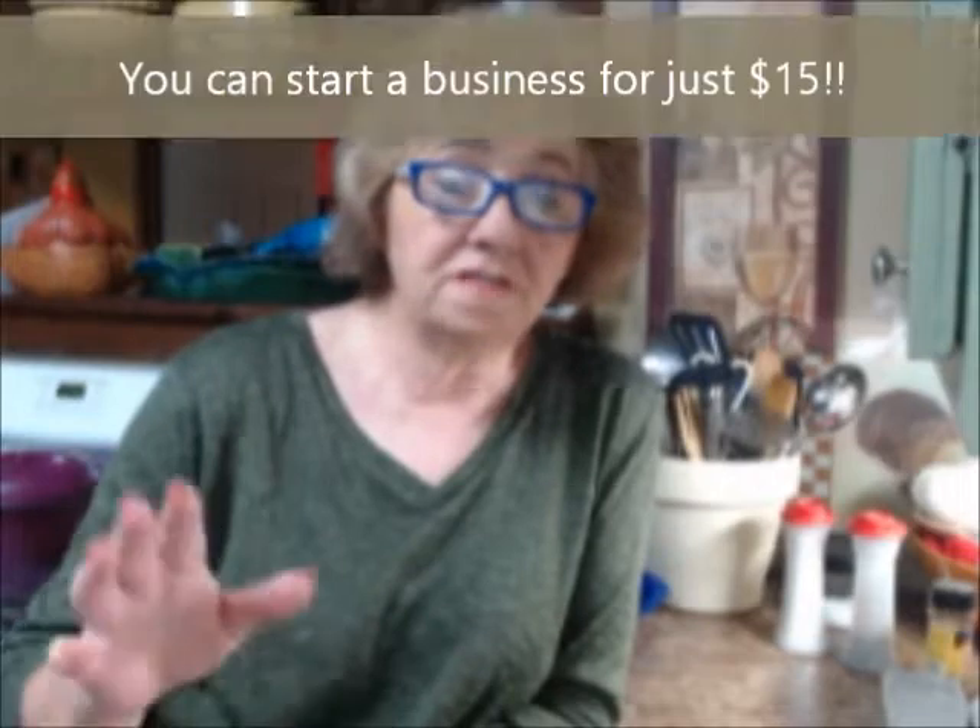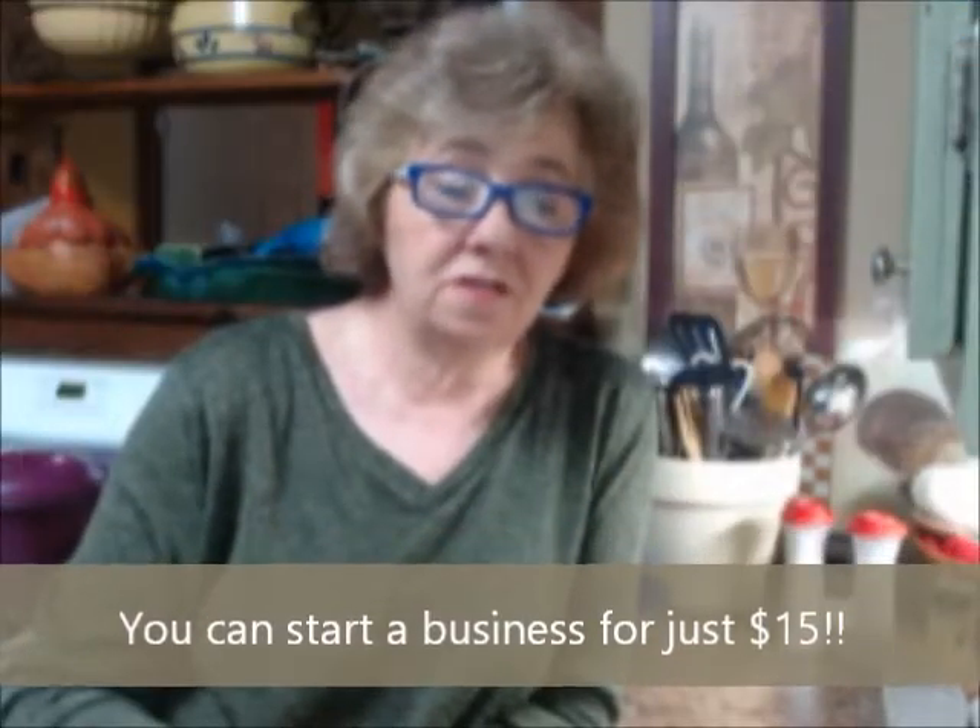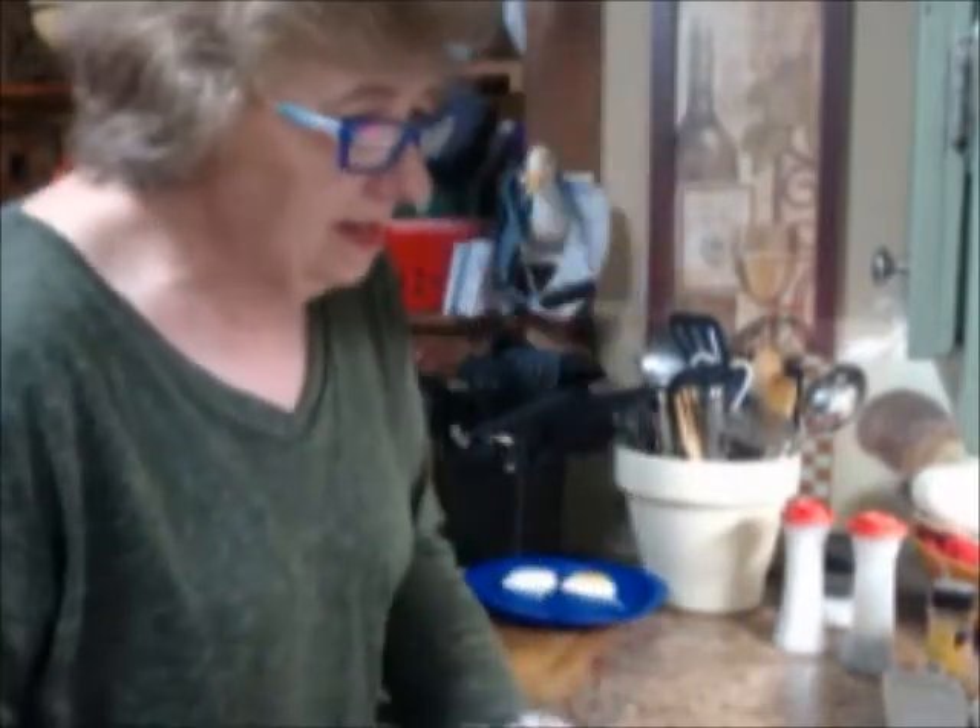Tupperware has a thing going right now - you can sign up until the end of August for just fifteen dollars. That gets you three months on your website and gets you in the door to start doing Tupperware, just showing people, talking to people, having fun. If you're interested in that let me know. Look at what I could do in four or five minutes - let me go get that omelet out.